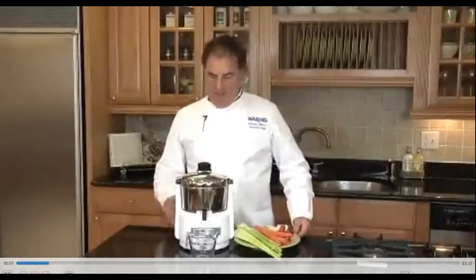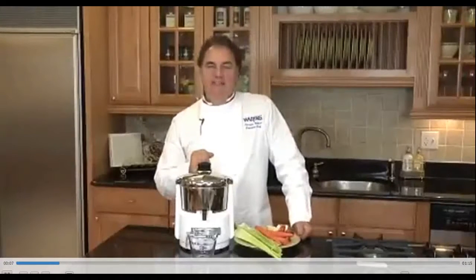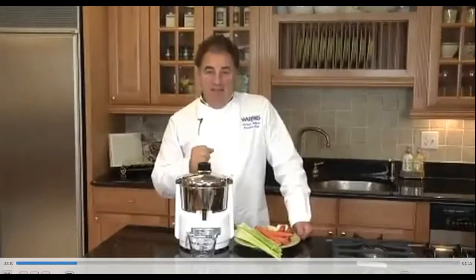Hello, my name is Fabrizio Botero, Executive Chef for Waring. We have our juice extractor, commercially rated induction motor, ready to be used.